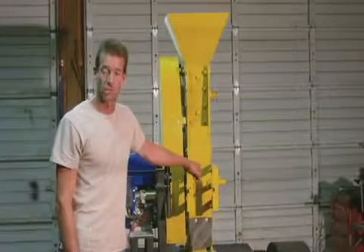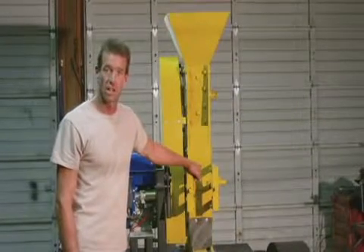Now I'm going to go ahead and give you a real quick running demonstration to show you how that all works.